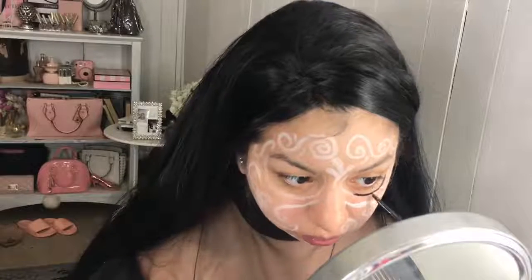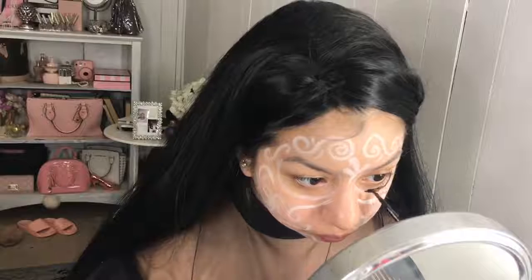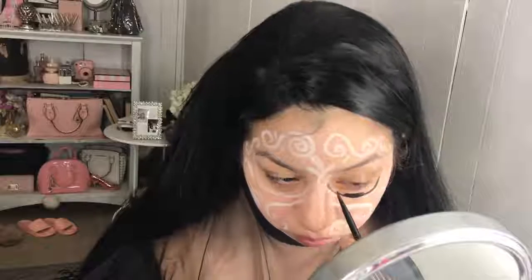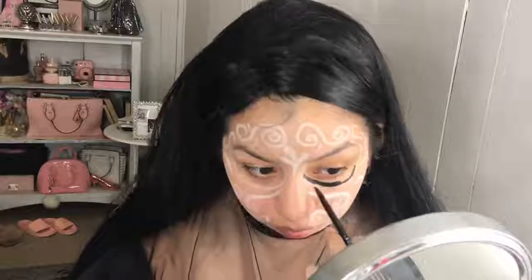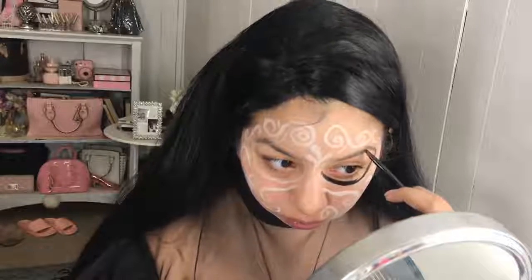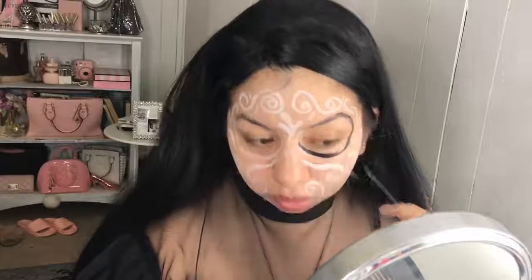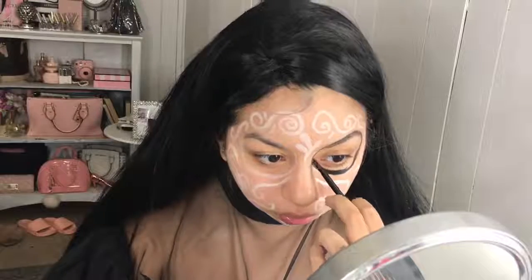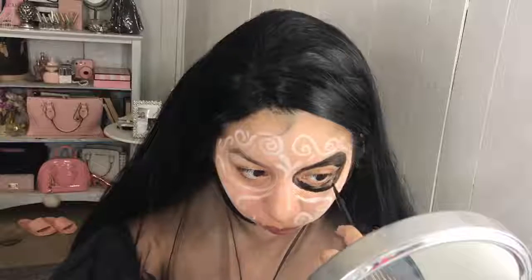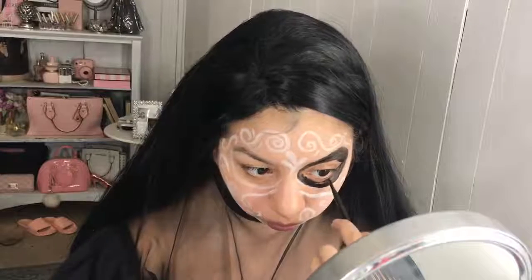Next up, I'm taking the black in that same Anastasia palette and I'm going to be outlining and filling in my eyes. I like doing my eyes nice and round and big over my eyebrows because it saves me the time of flattening or covering my eyebrows. I'm filling everything in with this — use a liner if you want to get really close to your lash line.